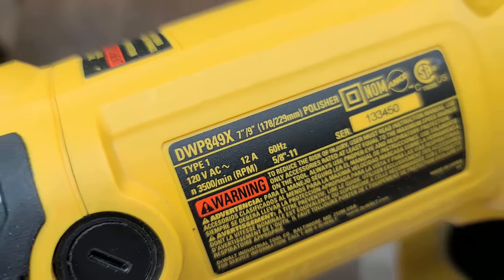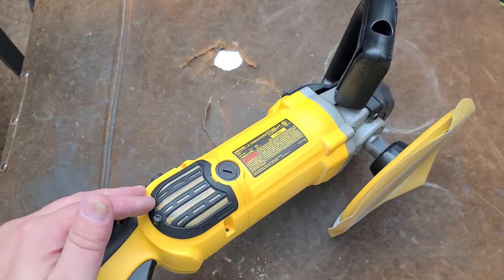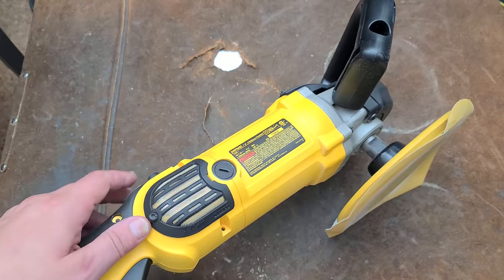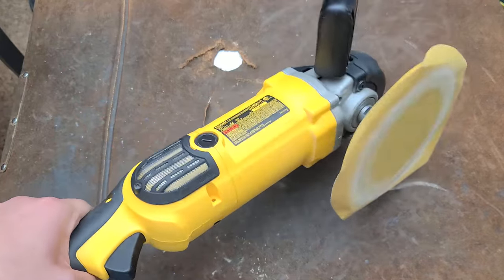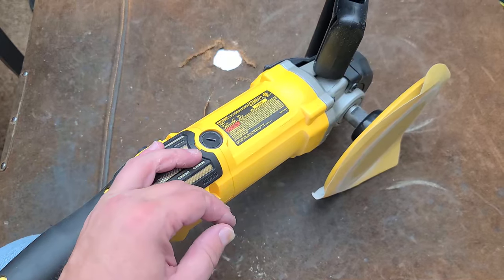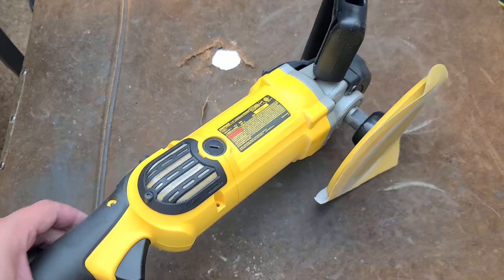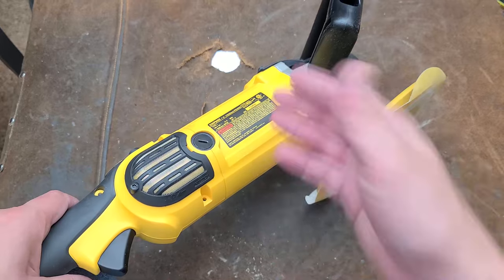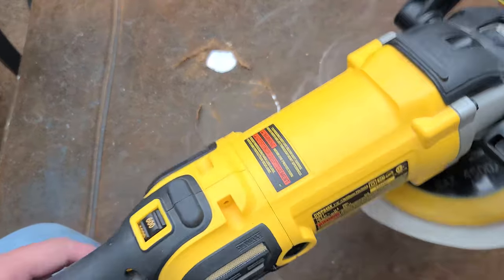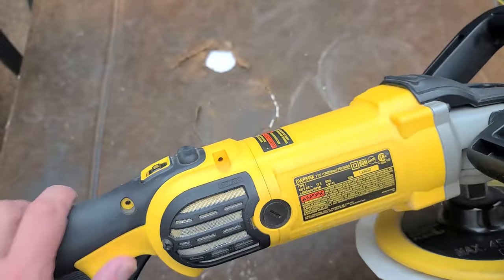So this DWP 849X is pretty ubiquitous. I had to talk about all the other stuff in the beginning because the reality is you want a variety of tools. The big deal about something that's intended as a polisher is not just that it's variable speed, but that it has a specific dial speed control.